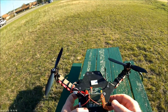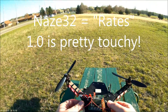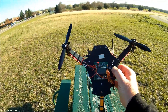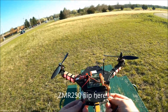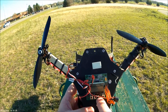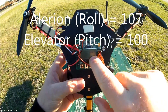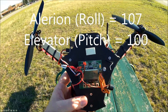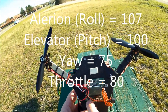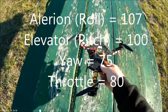If you're running a NAZA 32 board, you need to increase your rates. Get it up to about 1.0 or better and you're going to be flipping pretty fast, which is really fun — as I've learned with my ZMR 250. On this KK2 board, my stick scaling is at 96. In the menu, my aileron rolls are at 107 and my elevator pitch is at 100, with yaw at 75 and throttle at 80. I have the aileron set a little higher so it flips sideways faster — I think it looks cooler.